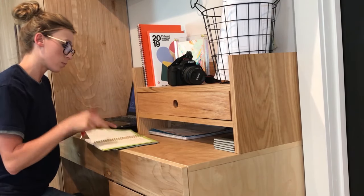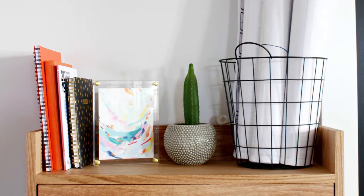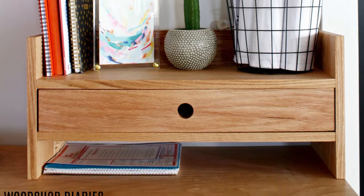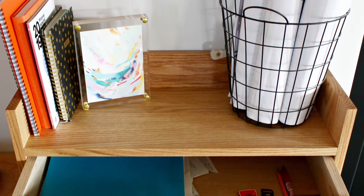As a small business owner and content creator, I have a lot of papers, receipts, to-do lists, planners, and SD cards to keep up with, and a very tiny space to keep them all organized, yet still easy to access.